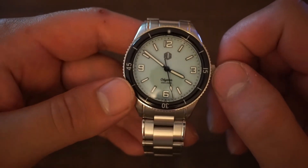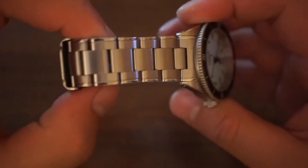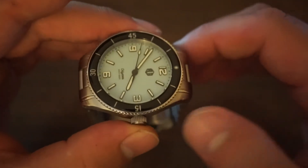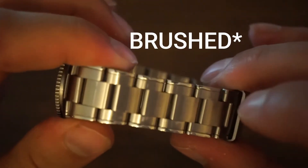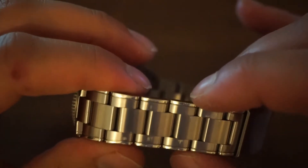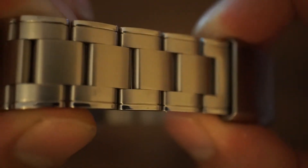The bracelet on this watch is very good for the money. You're getting solid end links and a push-button clasp that feels strong and secure. The links fall straight down from the watch, which gives it a more comfortable fit on the wrist. We also have three polished links in the center, and the two smaller outer pieces have more of a high-polish finish.